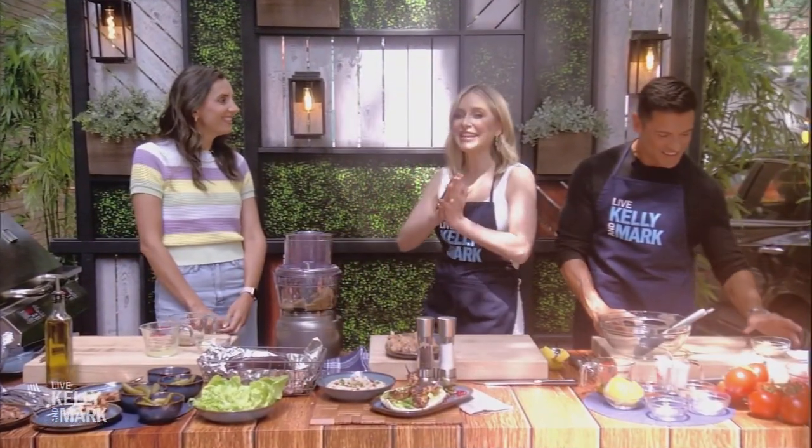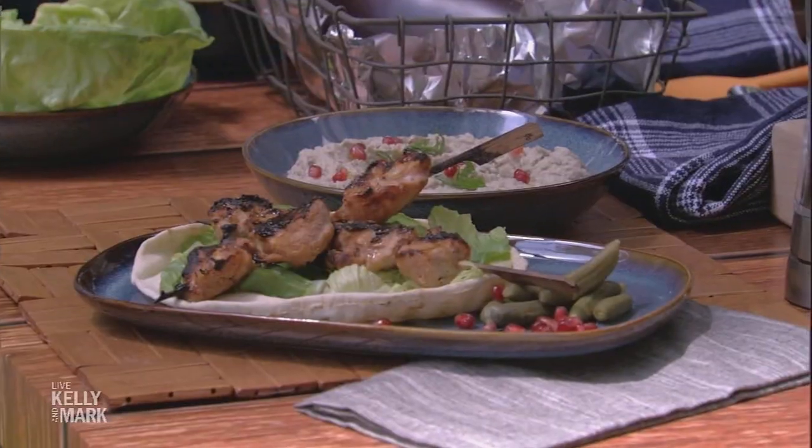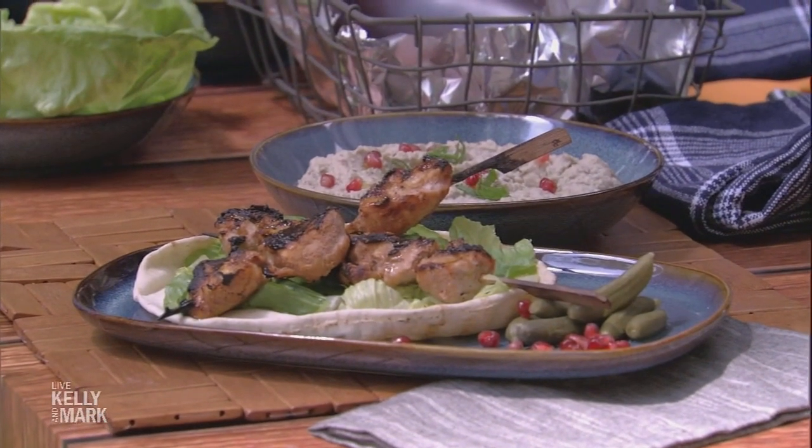Welcome back. It's time for Foodfluencer Friday International Edition. Over 8 million followers dive into her delicious and simple recipes. Today she's making us an authentic Lebanese summer dish. Please welcome the feel-good foodie, Yumna Jawad.